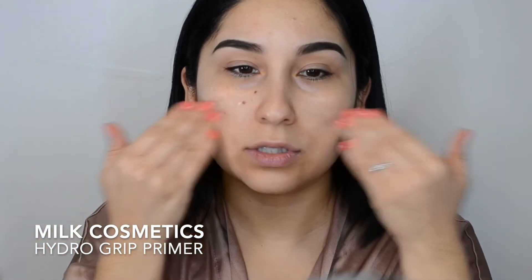I want to set you guys up for a good long-wearing foundation, and I'm using the Hydro Grip primer from Milk. I'm going to go ahead and blend it with my fingers, starting from the inner part of the skin outwards, by the nose and outward. I'm going to put it everywhere and let that settle in. At this time you can do your brows — I already have mine done.